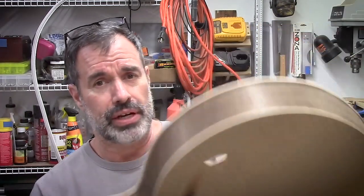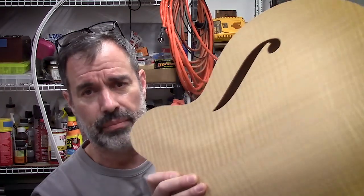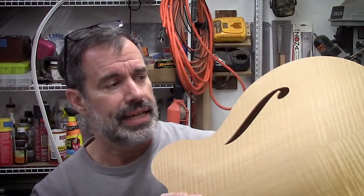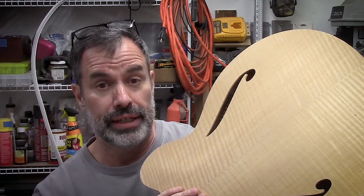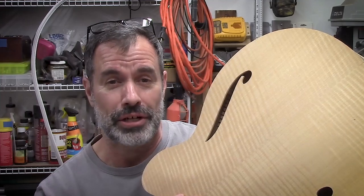This is close to being ready for gluing the back on. It's not glued on yet, it's just kind of stuck in place at the moment. We've got a lot of things going on inside and a lot of learning happening. So let's start the next project.